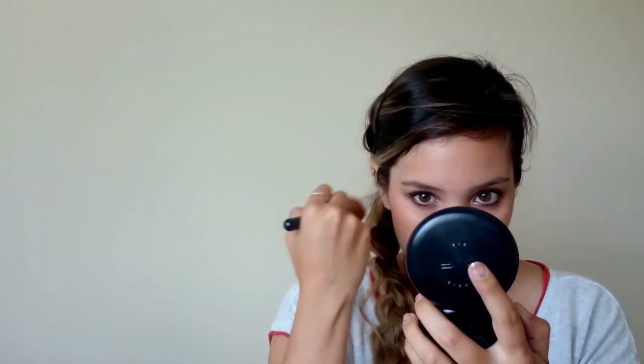Now I'm using this bronzer from Maybelline — Fit Me in the color Golden Tan. I'm also going to use the same Perfectly Poised highlight that I used on my inner corner, and apply it on my cheekbones.